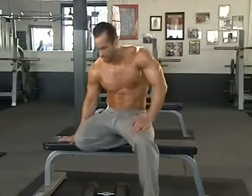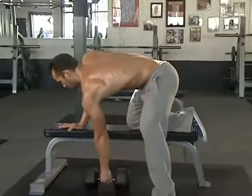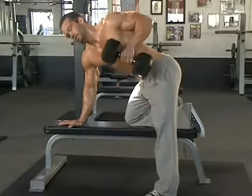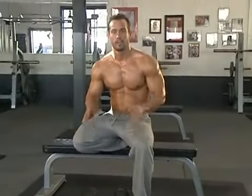Some common mistakes people make is they go too heavy and do what I call body rotation or momentum work. It looks something like this — this is what you do not want to do.